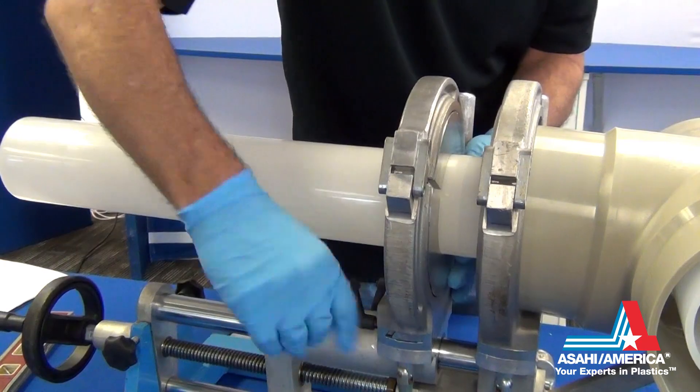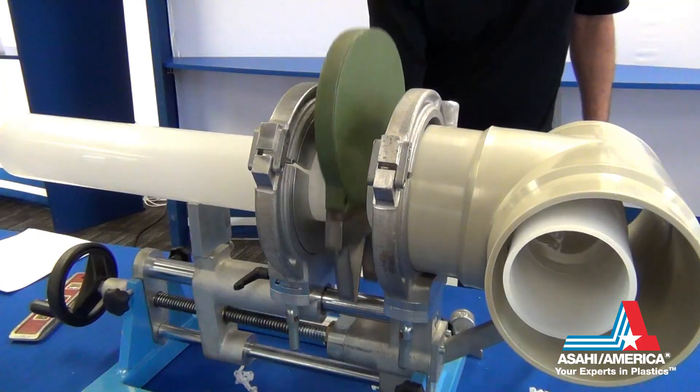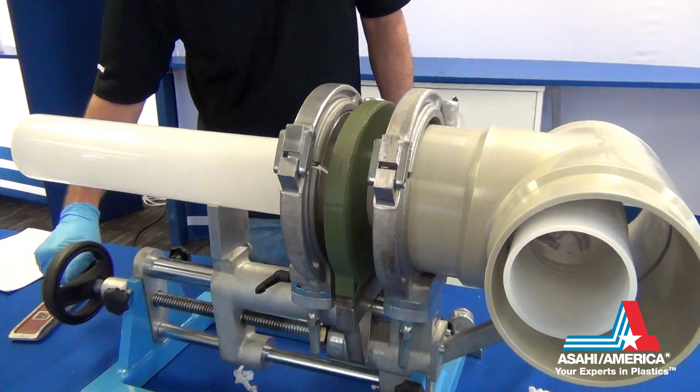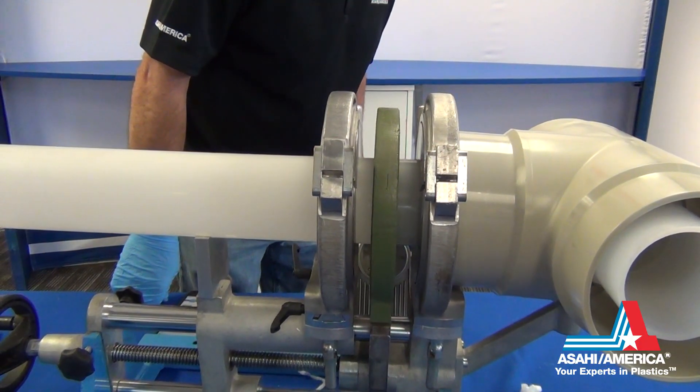Check the alignment of the pipe ends. When the heating plate has reached the correct working temperature, place it on the shaft of the welding machine and bring the pipe ends against the heater, applying proper initial melt pressure.